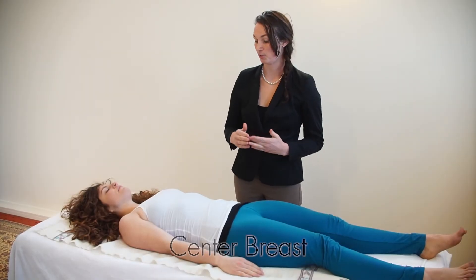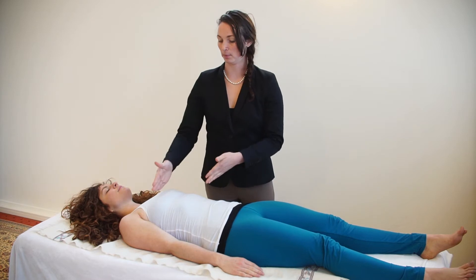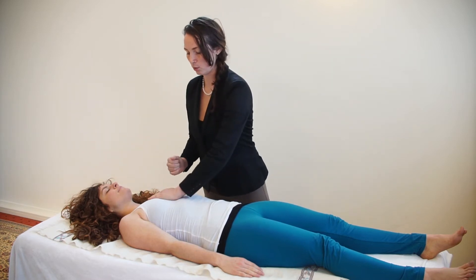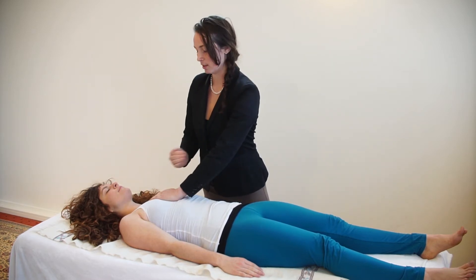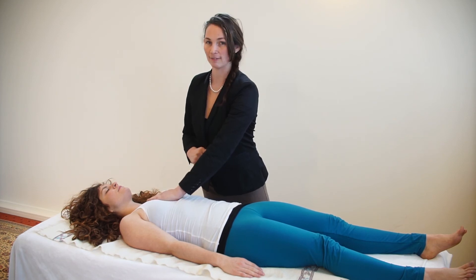This is Center Breast, located right in the middle of the breastplate between the nipple line. Hold your whole hand over the top of it vertically, along the center of the rib cage. Hold that for three long, slow, deep breaths, and then gently release.